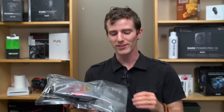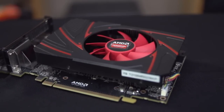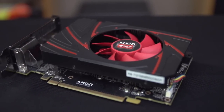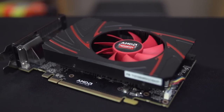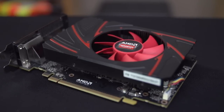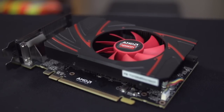Welcome to another unboxing. Today we've got the Radeon R7-260X. If you don't feel like watching the rest of the video, this card is basically a Radeon 7790, but with more features and more performance. This is part of AMD's new generation of products, which they're calling the R7 and R9 series.